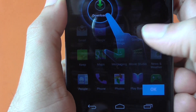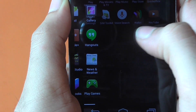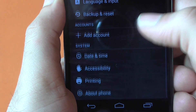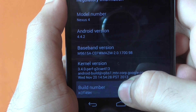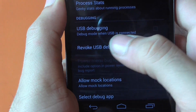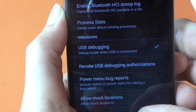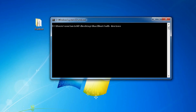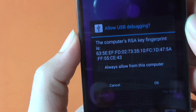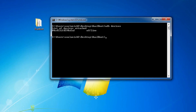Once your phone has completely restarted, go to your app drawer, then go to Settings, scroll all the way down to 'About Phone,' and hit the build number seven to eight times until it says 'You are now a developer.' Go back, hit Developer Options, and check mark USB Debugging. Hit OK, and make sure your Nexus device is still connected to your computer. Type 'adb devices' — you'll see an offline message. Hit OK on the USB debugging prompt on your Nexus, and when you type 'adb devices' again the offline message will be gone.